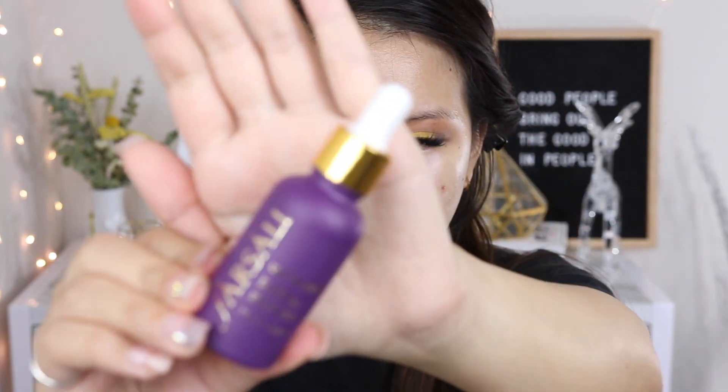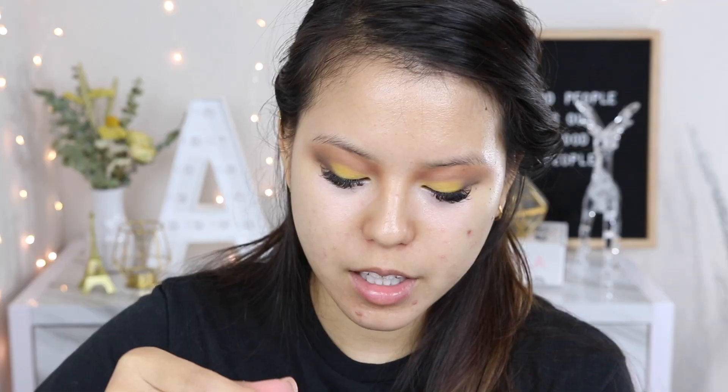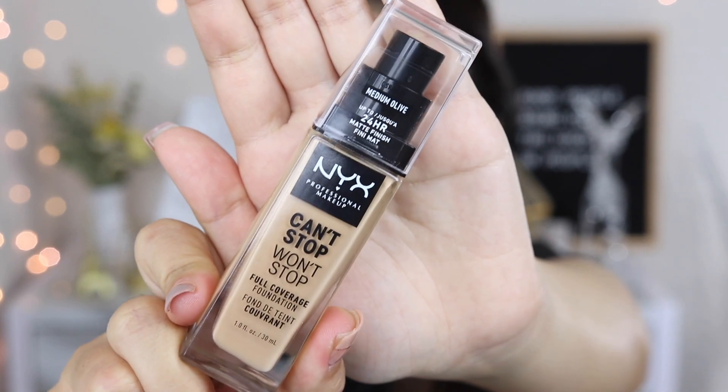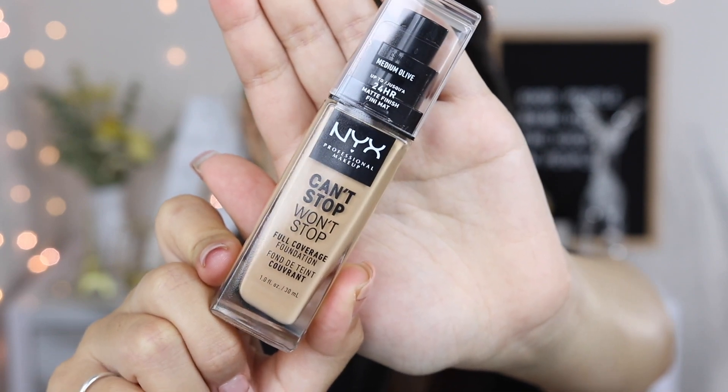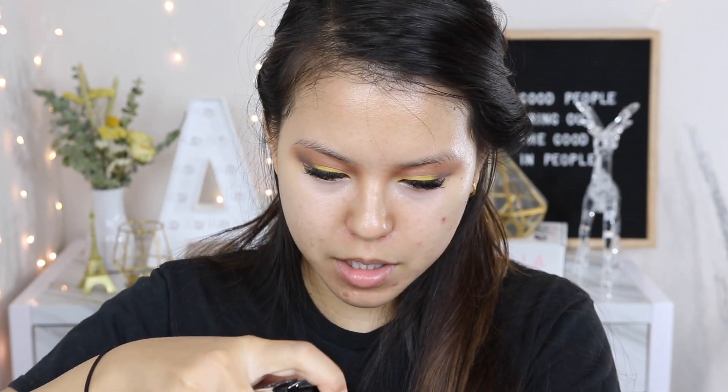Now moving on to my favorite part — face makeup — which is really important because a good base makes everything look good. I'm starting with the Farsali Unicorn Serum as my primer, applying it on my face and rubbing it in with my fingers. Underneath my eye I've already applied the Becca Under Eye Brightening Corrector to brighten darkness so I look more awake when I apply concealer. Moving on, I'm using the NYX Can't Stop Won't Stop Full Coverage Foundation — I already did a review and will link it.